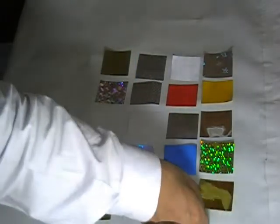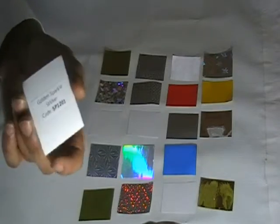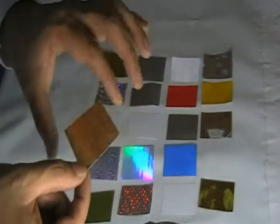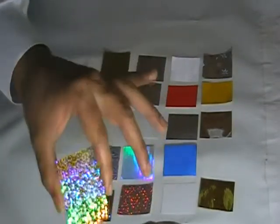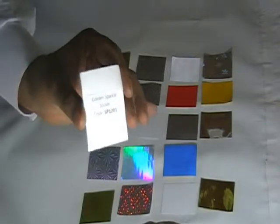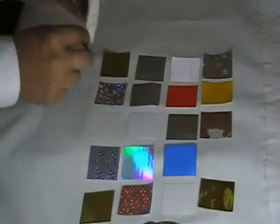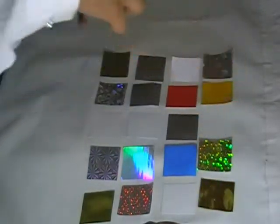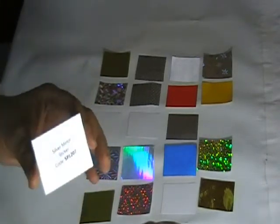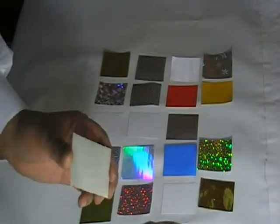The next one is the golden sparkle hologram. It gives a hologram effect along with a golden sparkling look. You can have printing on it or have it plain in any die-cut shape. The code for this is SP1201.